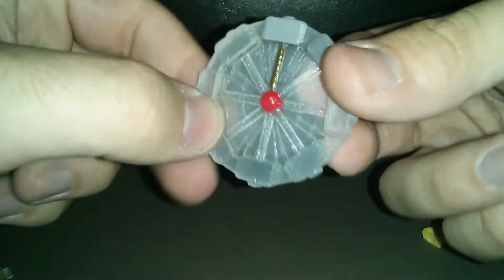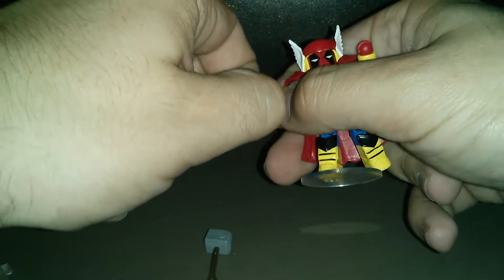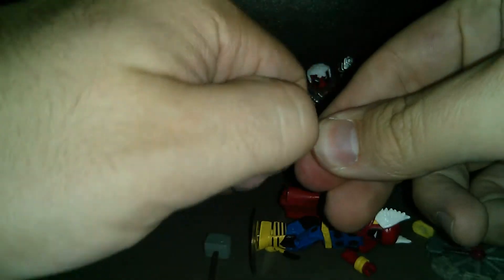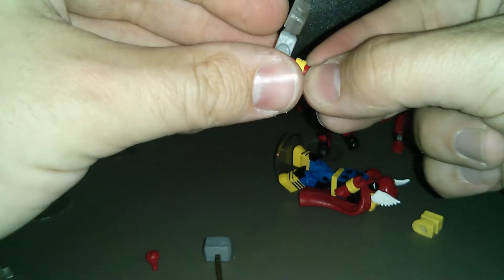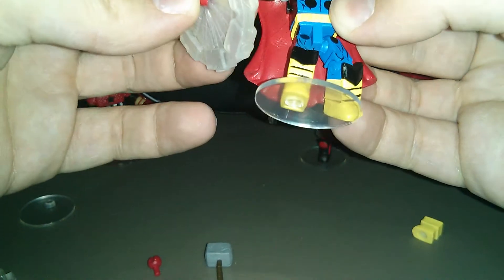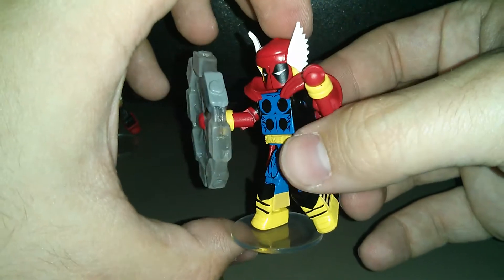First up is this action piece — this is supposed to represent Thor taking the hammer and just whipping it around. What you do is pop the hand off the arm, which actually makes it easier. The hand just pegs right into the arm, then you take this piece with the little post and stick it into his arm, then reattach his arm to his body. And now you have Thor Pool swinging his hammer around getting ready to cause some damage — the last thing we need is Deadpool with Thor's hammer.